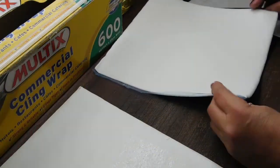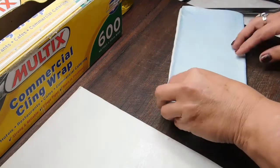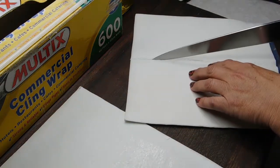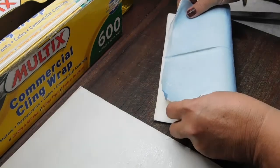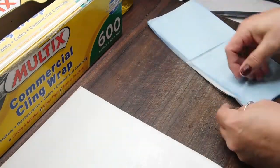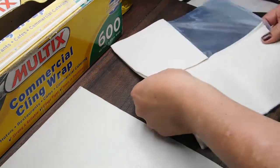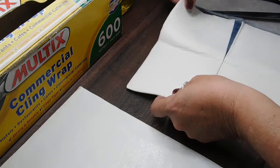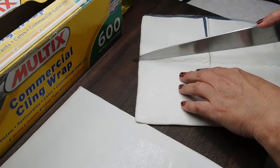So now we need to cut both pieces of pastry into four. I'll just fold it over, get a crease, cut that, fold it over this way, get a crease, cut that, and do it with the other one.